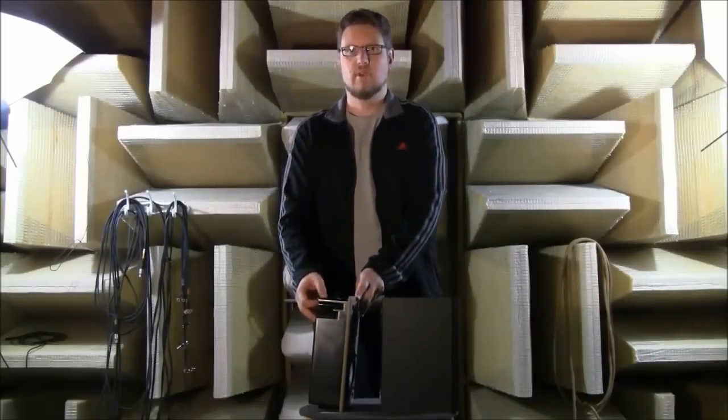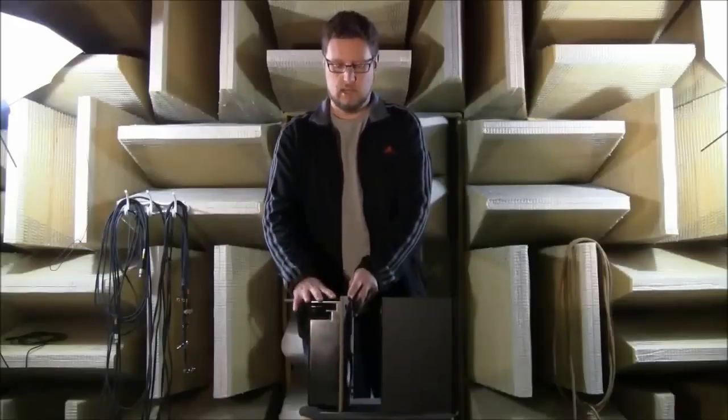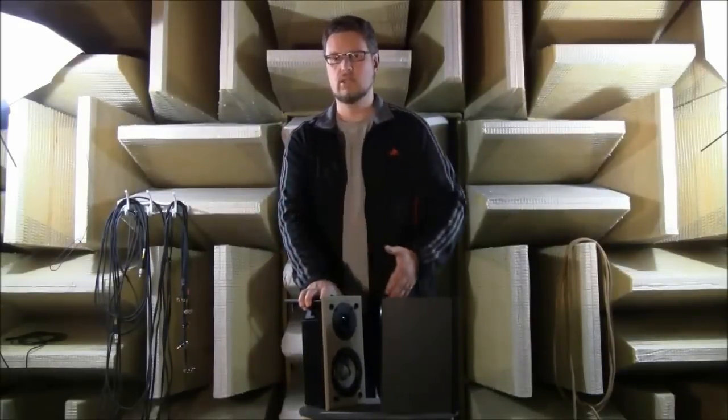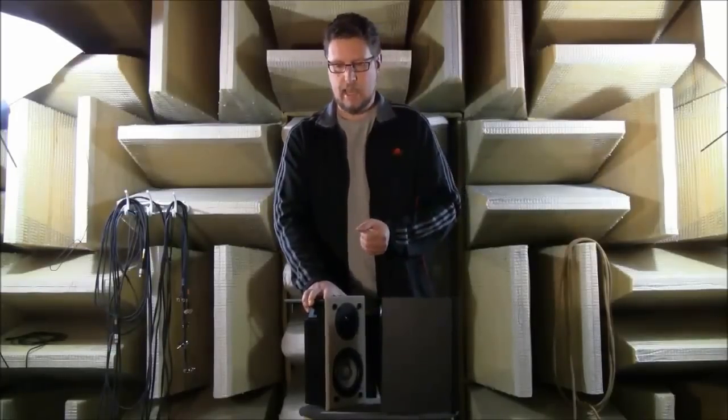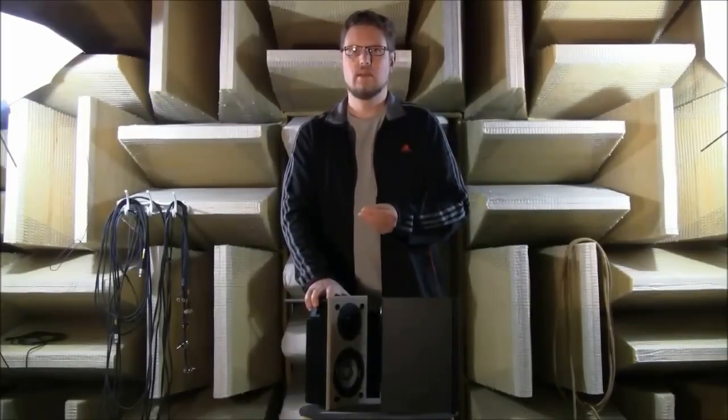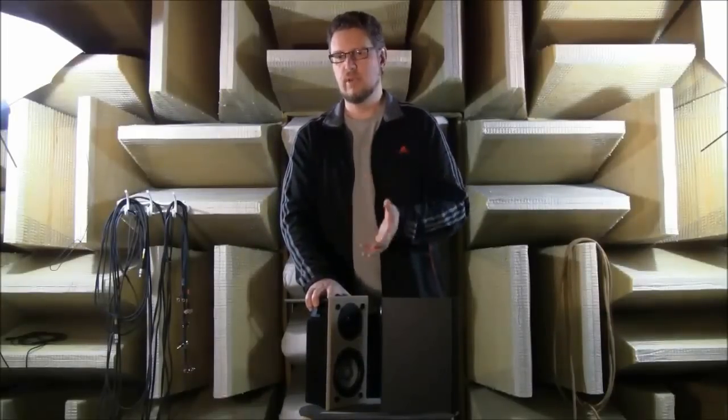The benefit of having the wall is that the wall boundary itself, which surrounds all the sides of the speaker, helps to increase the amount of bass you get from the speaker. It's called the boundary loading effect. As long as we design the in-wall speaker for that boundary, we can get a smooth balance and good low frequency response.